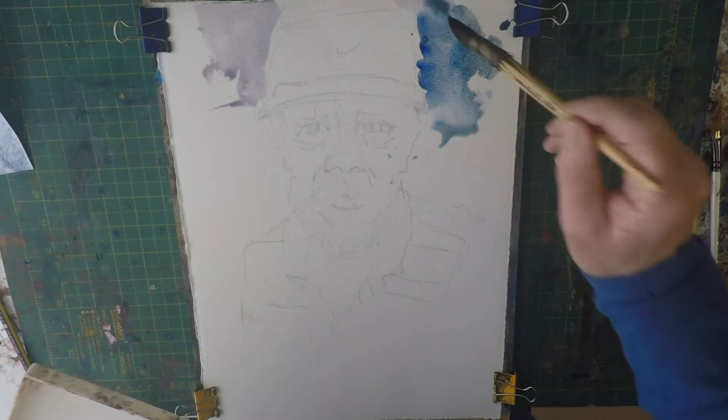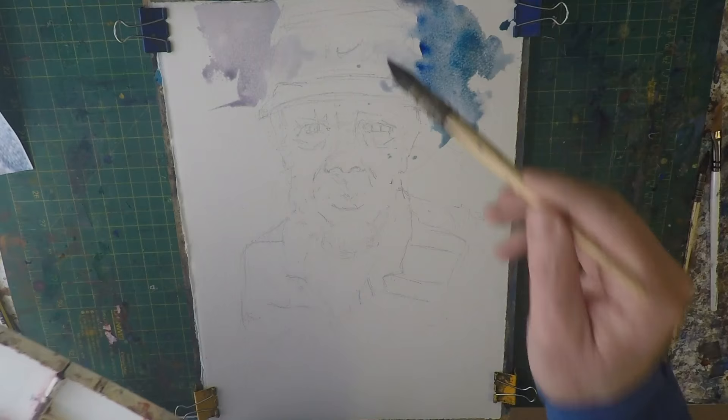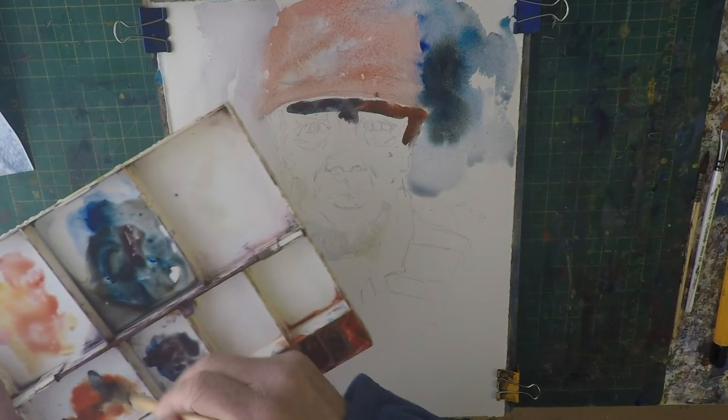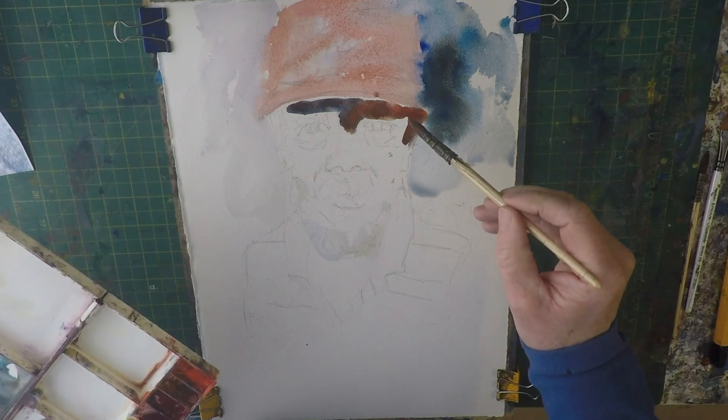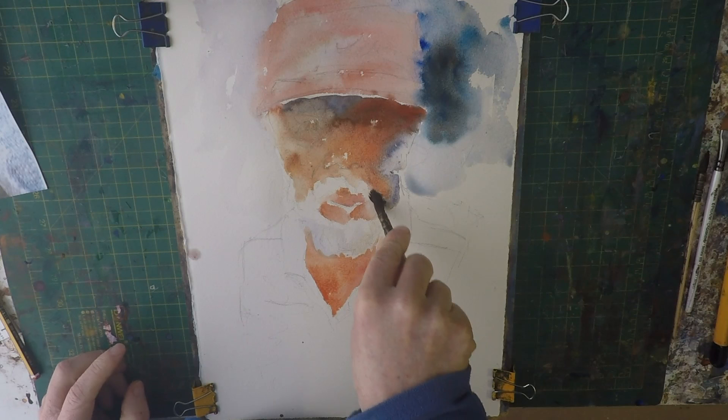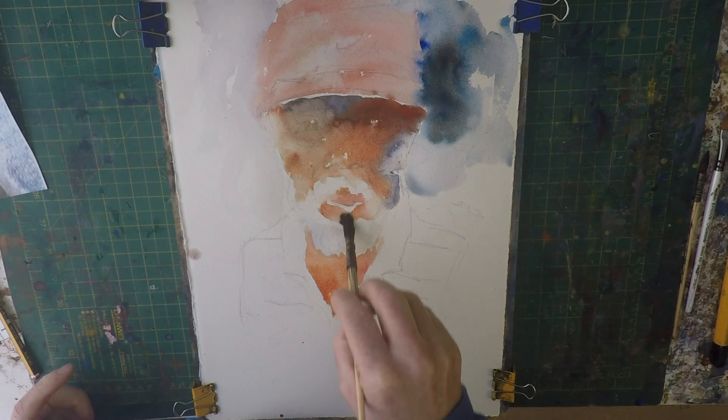I'm putting some cool colours around the natural areas, and I don't mind it going into the hat even though it's going to be a pink colour. Right about there. It's lifting some colour out here now, just using a clean brush to make sure I preserve some of these whiskers.